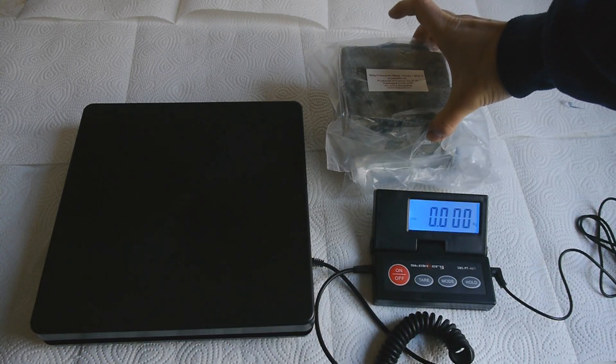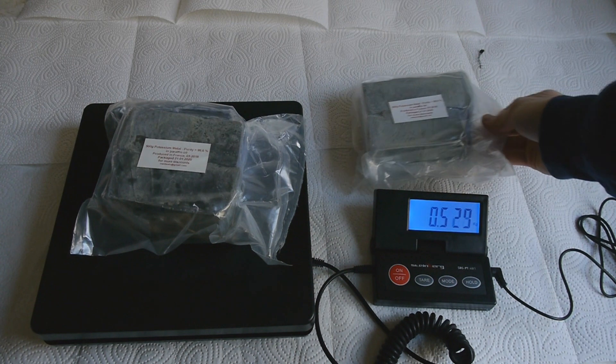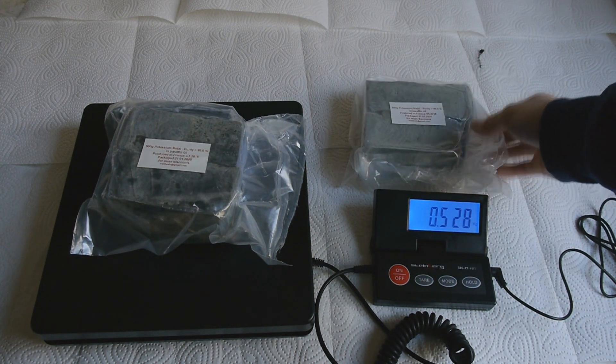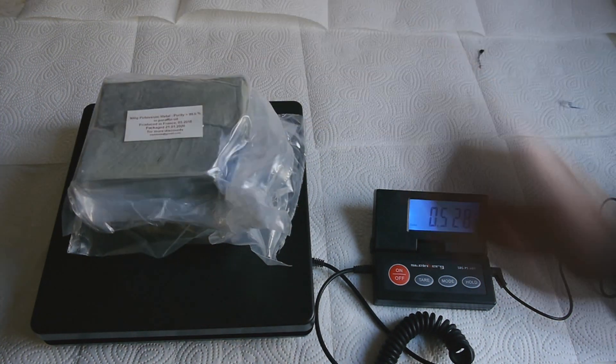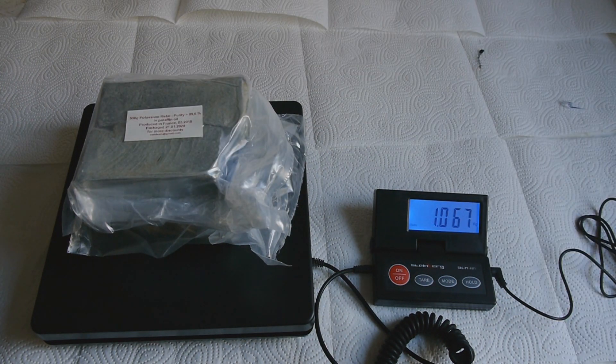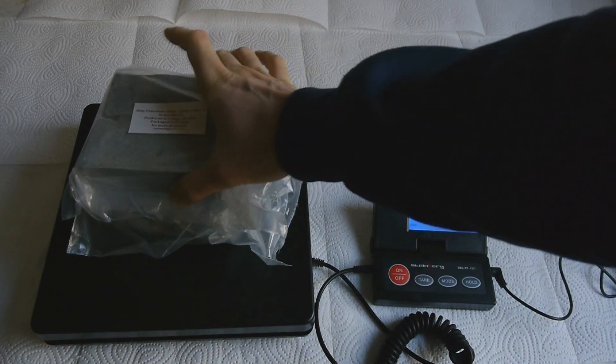Let's weigh it. That's half of the potassium — 530 grams. So with the bag, that should be exactly 500 grams. Both bags were about the same, so that's about right.